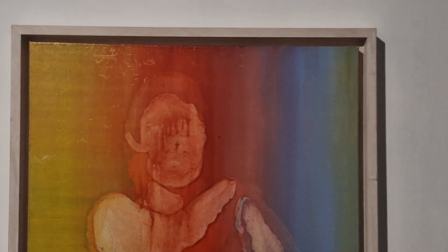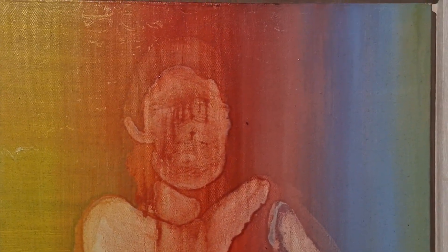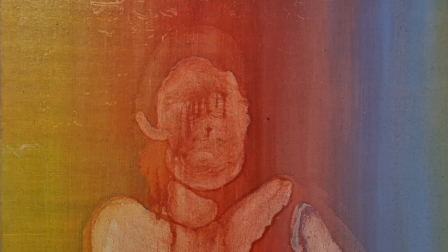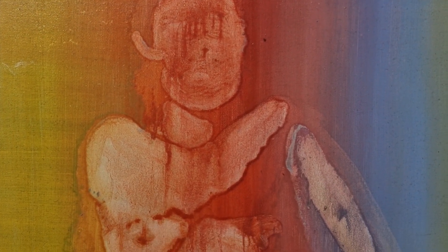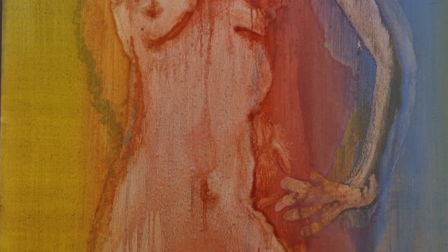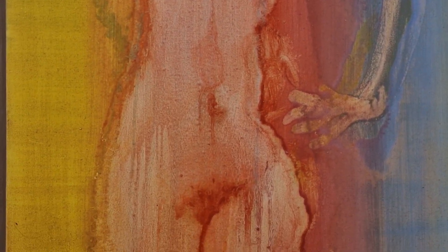I saw an exhibition by Gerhard Richter which completely blew my mind, and I became entirely abstract for five years in London. I used to make paintings by dripping the paint and layering it up, and I really learned a lot about paint and how to use it and how to move it.